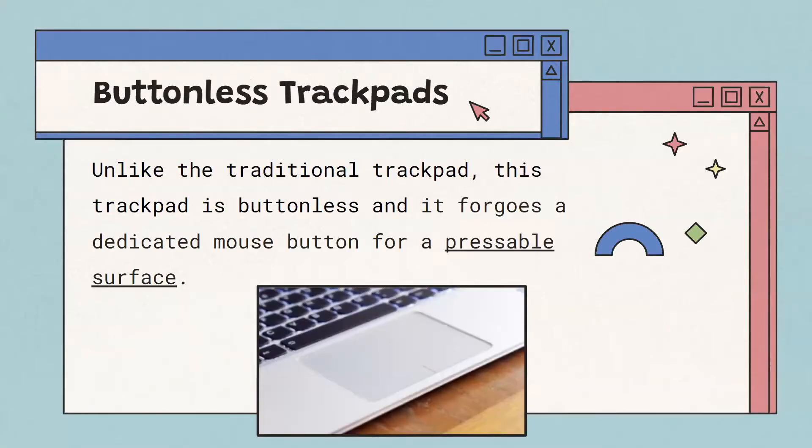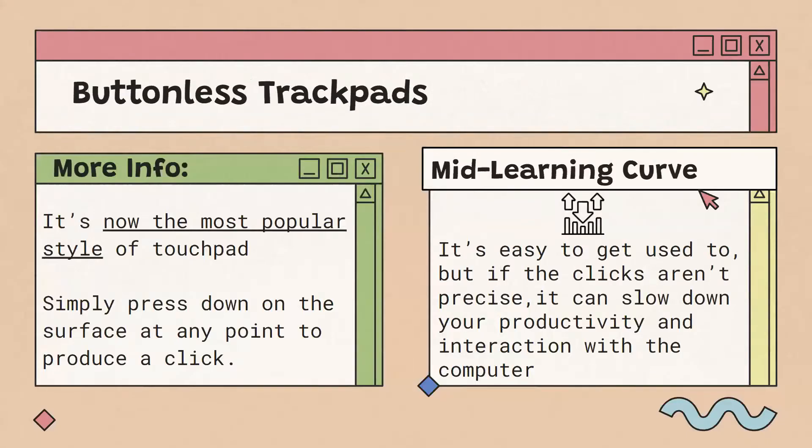A buttonless trackpad, on the other hand, doesn't have any buttons, but you can press down on its surface. It's now more popular than a button trackpad, and you can click at any point on the surface. It's slightly harder to learn because if your clicks aren't precise, you can end up doing something wrong, like right clicking instead of left clicking, or vice versa.